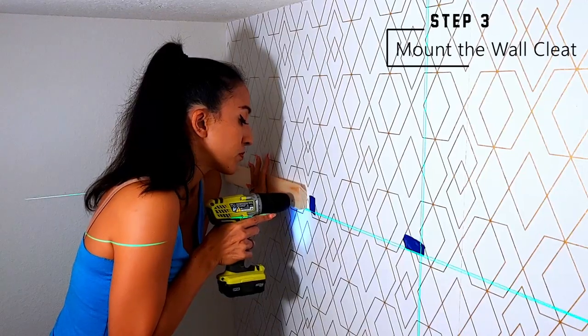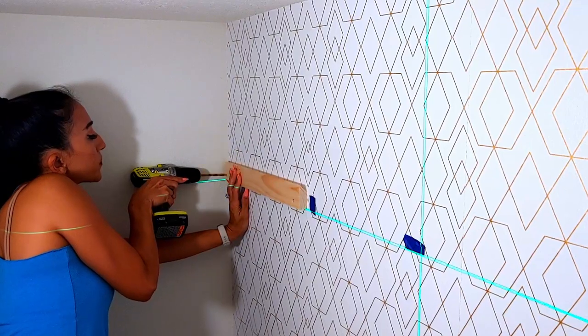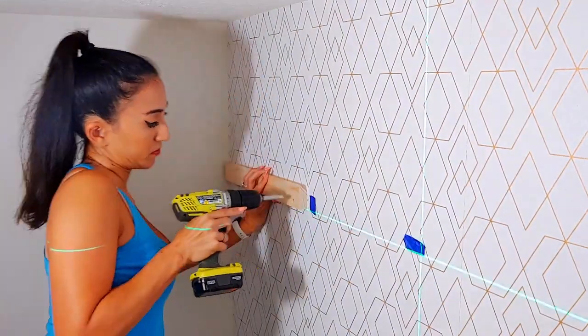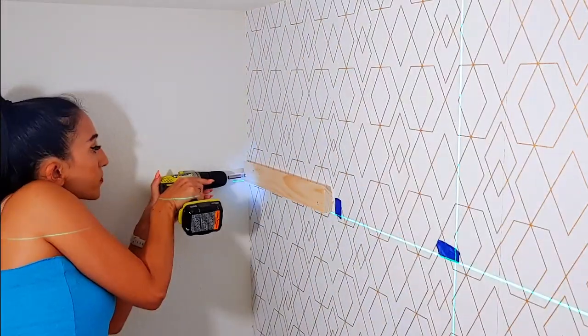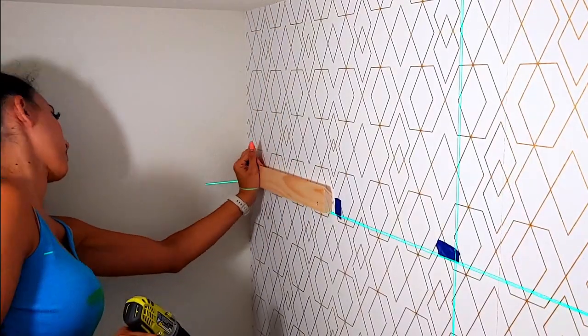Line up your cleat, making sure it's facing the right way so the cabinet cleat will sit on top of it. Then drill a pilot hole and countersink it. Now you can screw your cleat into the stud. Repeat for the other side. I like to give the cleat some pressure so I can feel that it is secure against the wall.